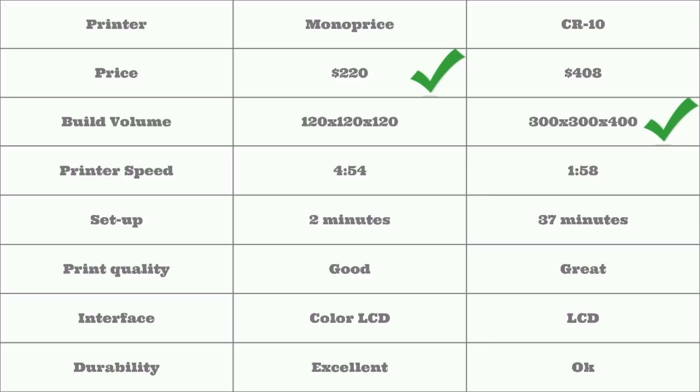Printer speed can change based on your speed settings in Cura. I just found the optimal settings for each one on the internet and then printed the same things head-to-head, and the CR-10 ended up being about twice as fast with those settings. If you are looking for a speedy printer that prints well, definitely go with the CR-10. However, if you are looking for easy setup time, the Monoprice definitely takes that — it is ready right out of the box. Print quality is good for the Monoprice, but if you are looking for 3D printed objects that can move and you can manipulate in the real world, then you should definitely go with the CR-10.